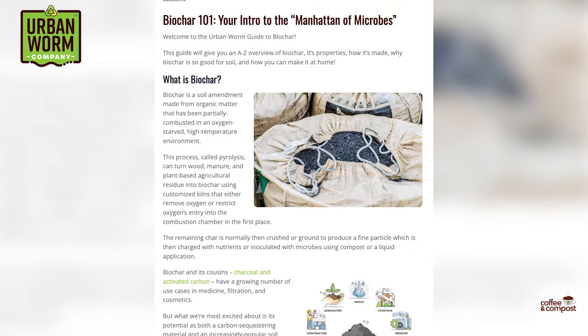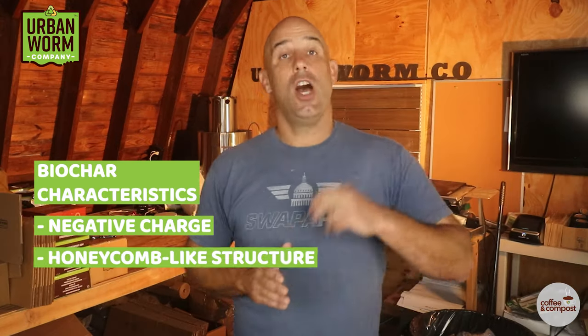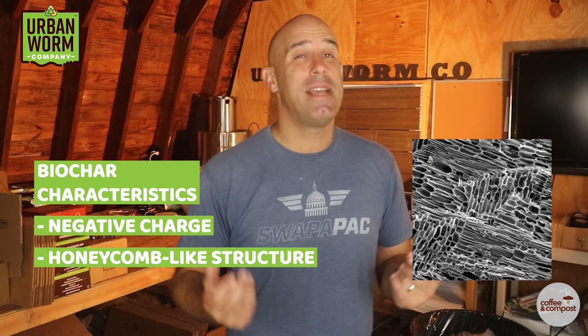We've got a great intro to biochar blog post on our website, so check the video description for a link to that. Biochar has two characteristics which make it a really interesting soil amendment: it's got a negative charge, which is important for gardening, and a honeycomb-like structure with tons of nooks and crannies that give it an absolutely immense amount of surface area. These nooks and crannies act like a protective coral reef for microbes, and that's what makes biochar really interesting for both gardeners and vermicomposters.